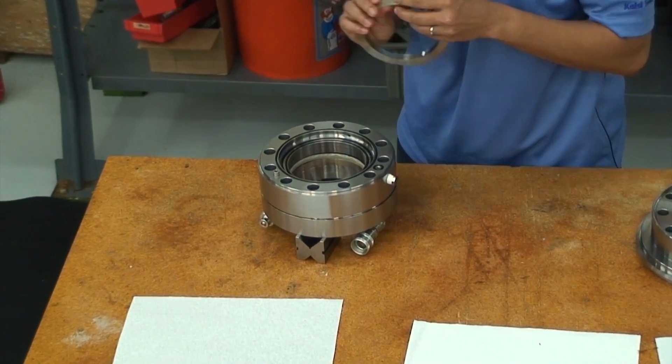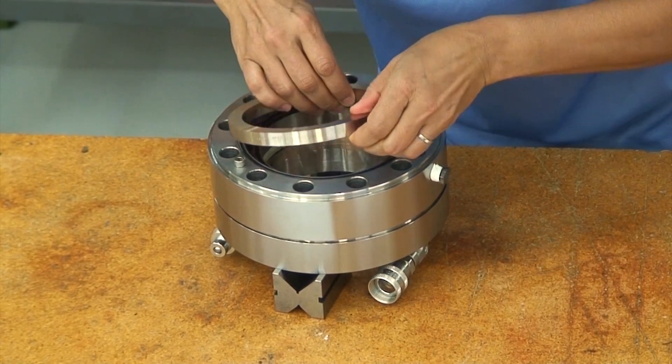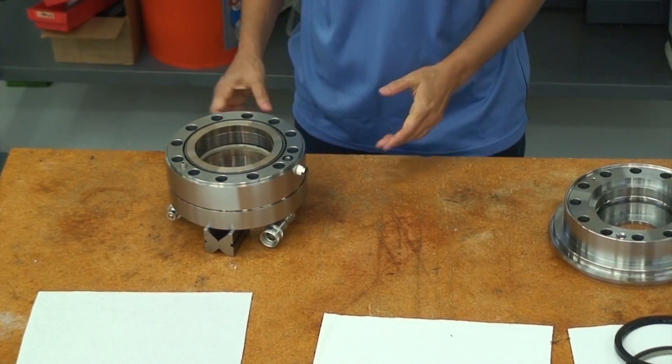Here, the technician is installing the anti-rotation pin in the floating backup ring. Then the technician tilts the backup ring to engage the anti-rotation pin in its mating recess in the first stage housing.